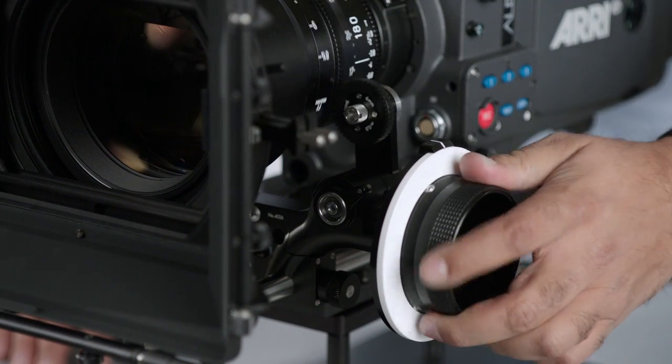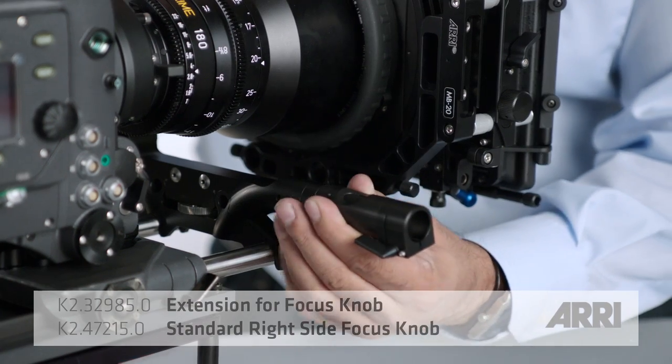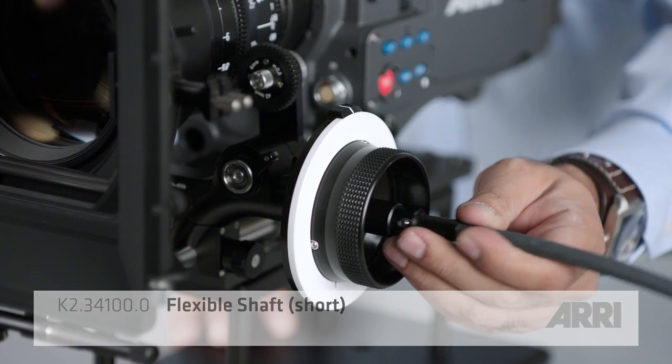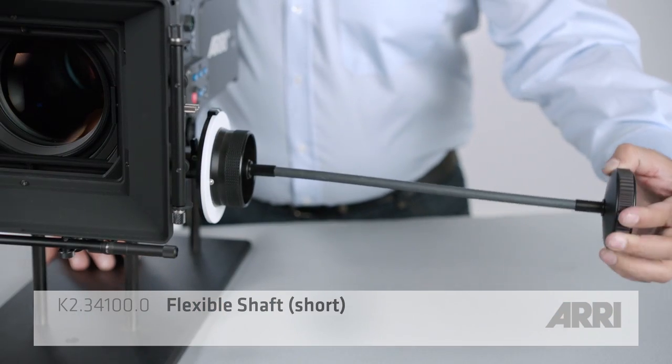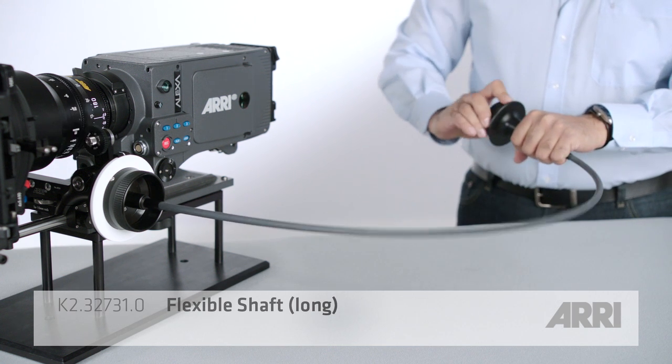The FF5 can be operated from either the left or the right side of the camera. You can add an extension or use a right side knob in order to clear larger matte boxes. With the addition of a shorter whip or a longer one like this one, the follow focus can now be operated at a distance.